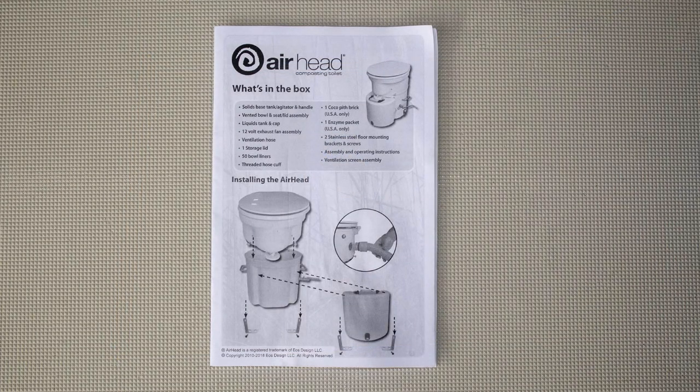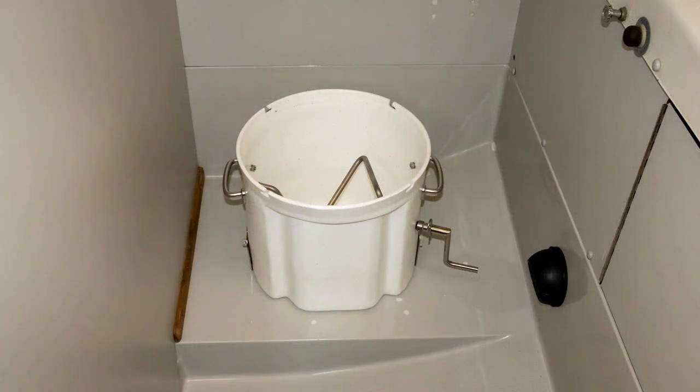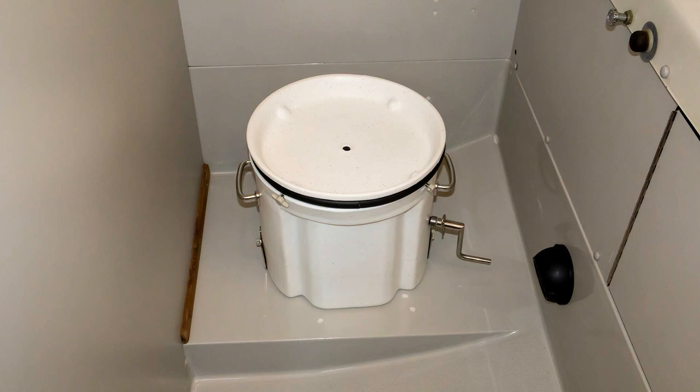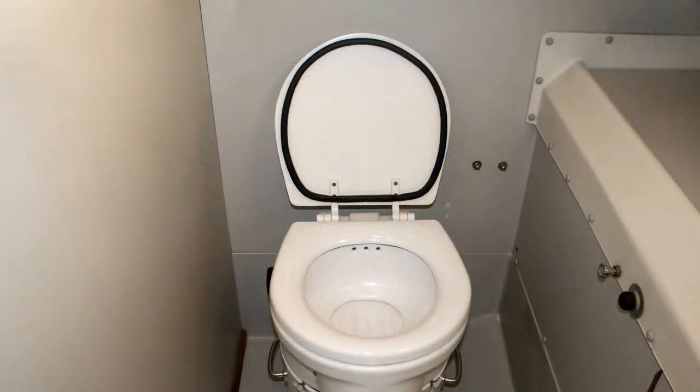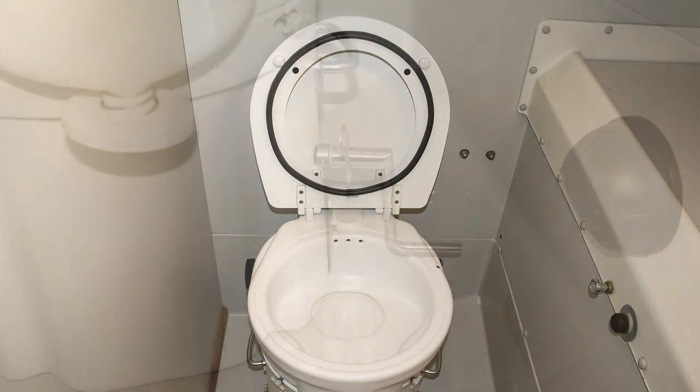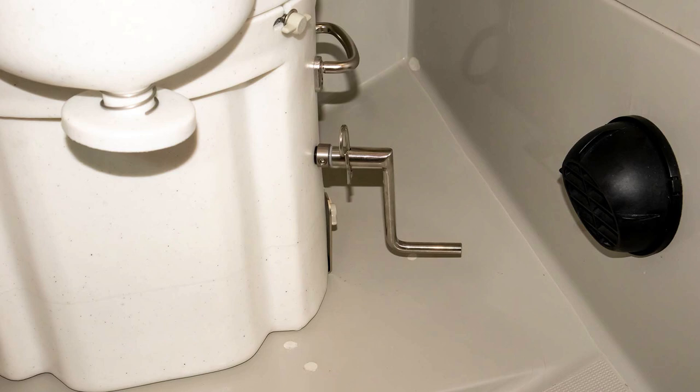Now for the installation of the Airhead. Let's start with the various components. This is the manual that comes with it, and I found that it lacked the depth of information that I would have liked, which is part of the reason why I made this video. Having said that, it does cover the important stuff. This is the solids tank with the agitator and the included cover for removing the tank to empty it. This is the seat, and you can see that there are seals on the toilet lid as well as the seat. This is the handle that spins the agitator, and it is available in left or right configurations.